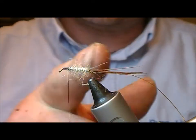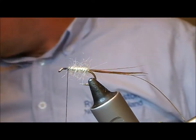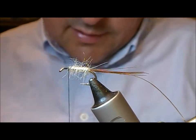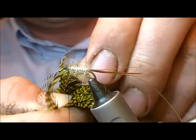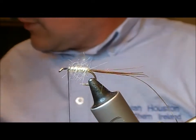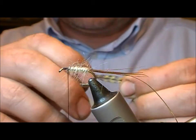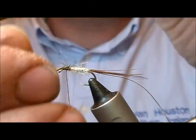We're leaving space for a hackle at the head here. The palmer on this is a grizzle dyed olive. I'm just going to take a feather, measure it up for length, nick it off the hackle, strip a couple of mil, and tie it on.